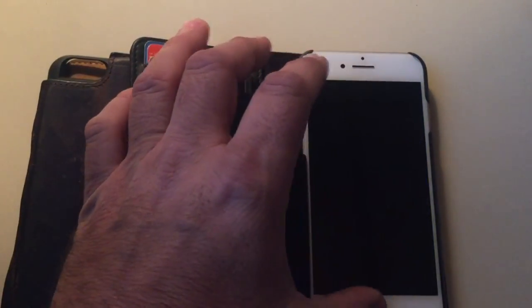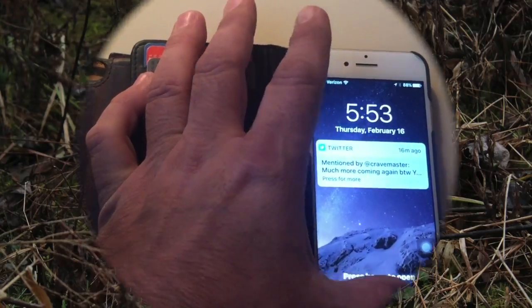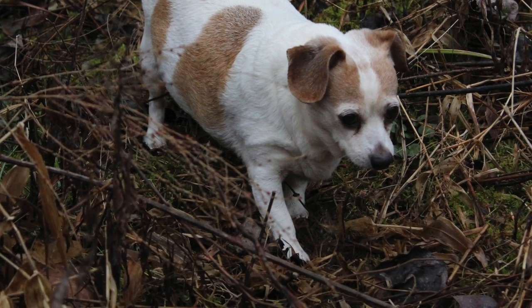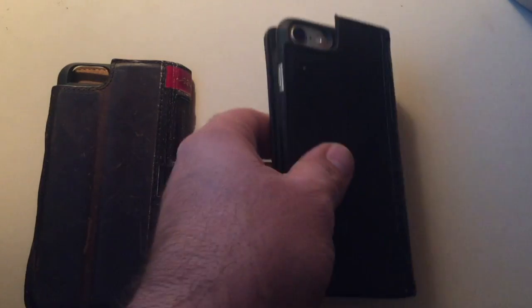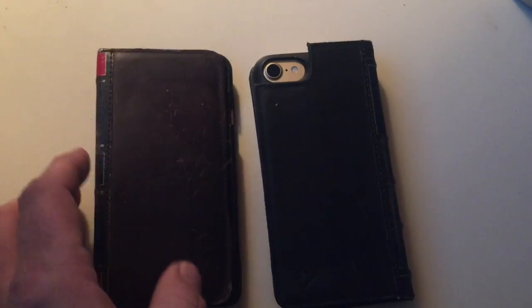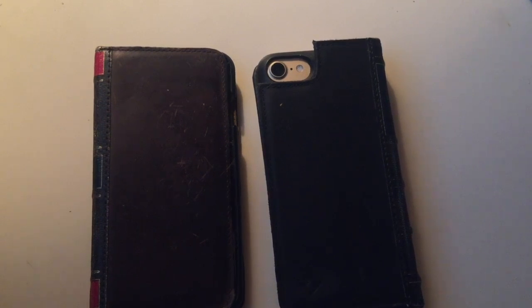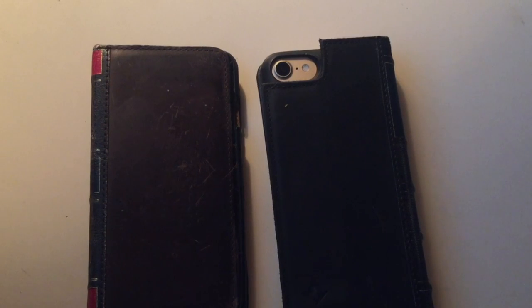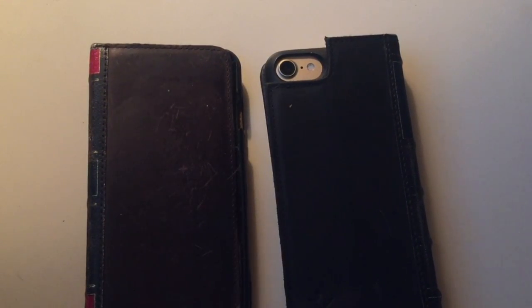This is a very cool case, one I have always loved. I can see I'm getting some shares on Twitter right now — love that, keep them rolling. The links are in the description. This is one of the best cases on the market. I get probably a hundred different kinds of cases a year to look at, so be sure and check this one out because I would not recommend it if it wasn't great.